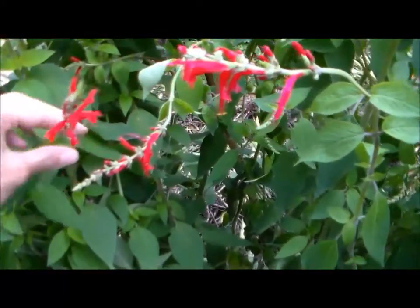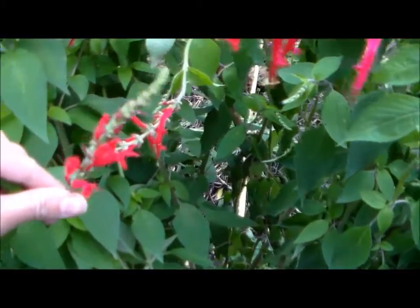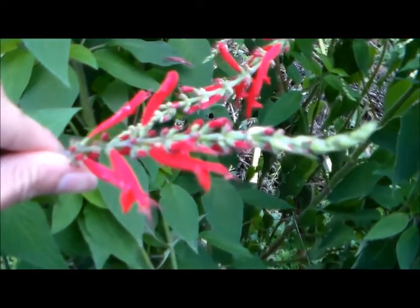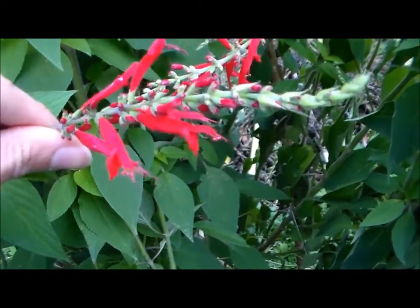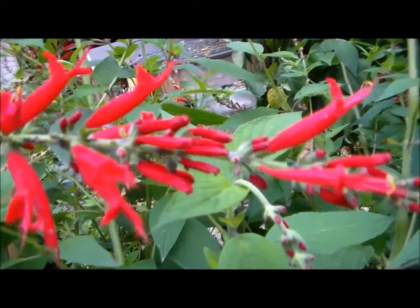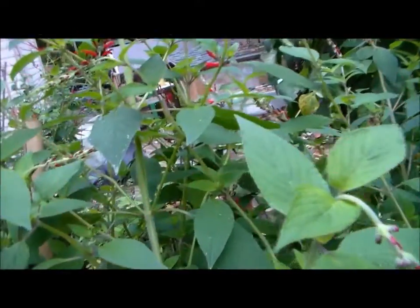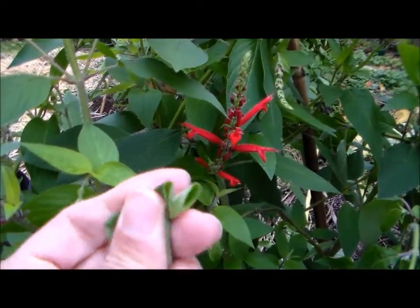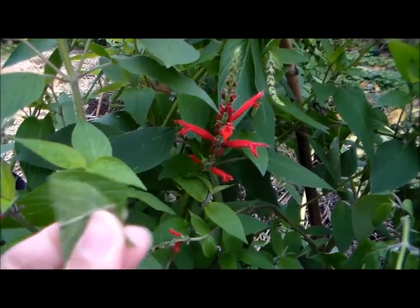Some of them are kind of dying back — it's getting pretty cold. It's like a trumpet-shaped flower or tube. Isn't it beautiful? And the fragrant leaves are just amazing. You just kind of bruise that and smell it — it smells just like pineapples. You can crush these leaves and use them to flavor your water if you like.